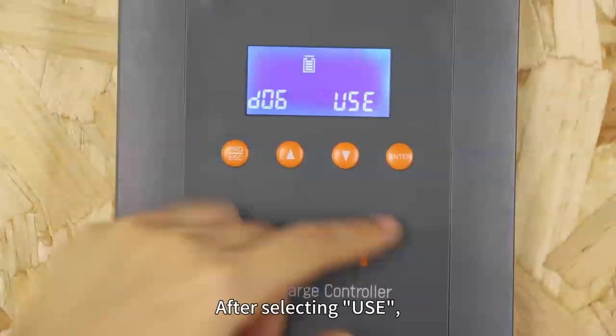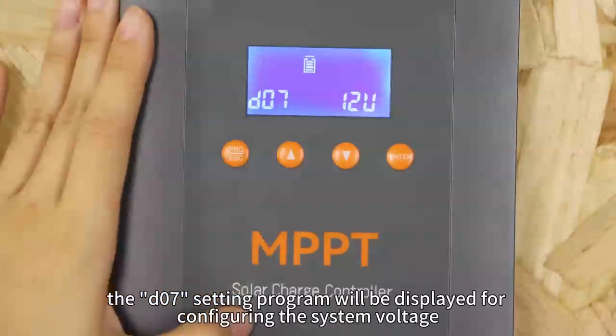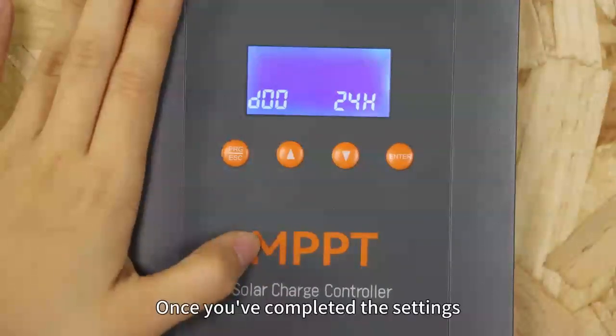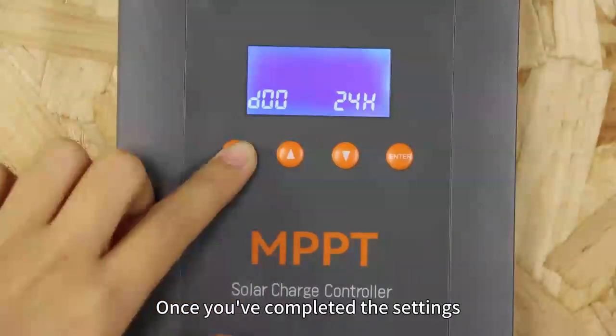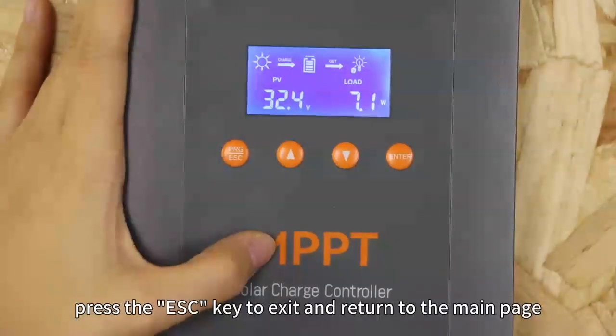After selecting USE, the D07 setting program will be displayed for configuring the system voltage. Once you have completed the settings, press the ESC button to exit and return to the main page.